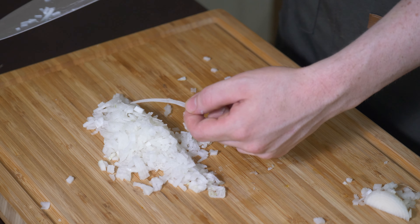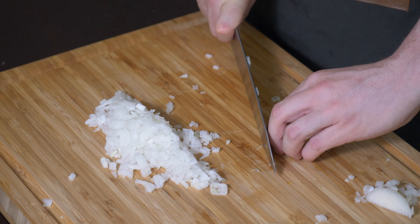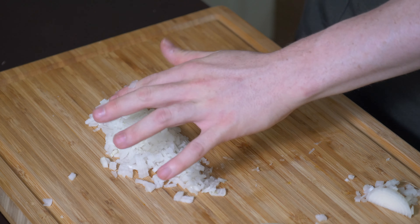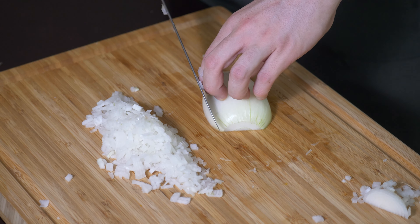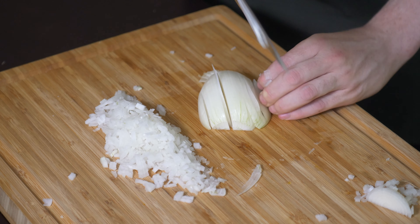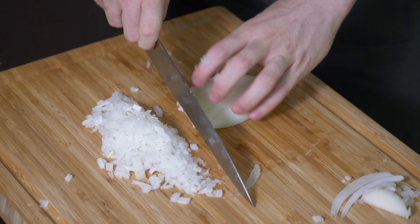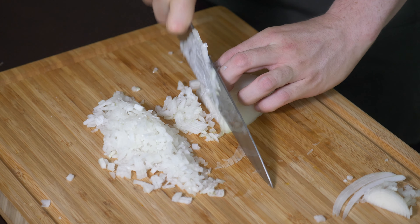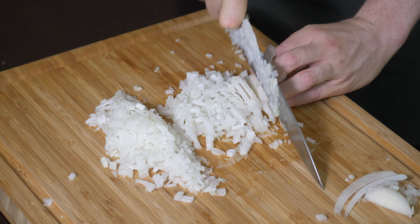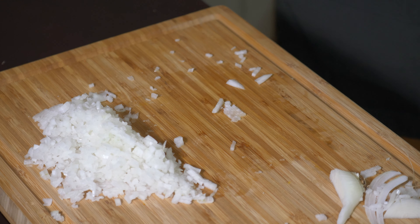Usually you get like these little strands on your knife and those always wind me up, because then I have to go through one piece afterwards. But let me just show you again and I'll do this one nice and quickly. There you go. That's how you finally chop an onion. Boom.